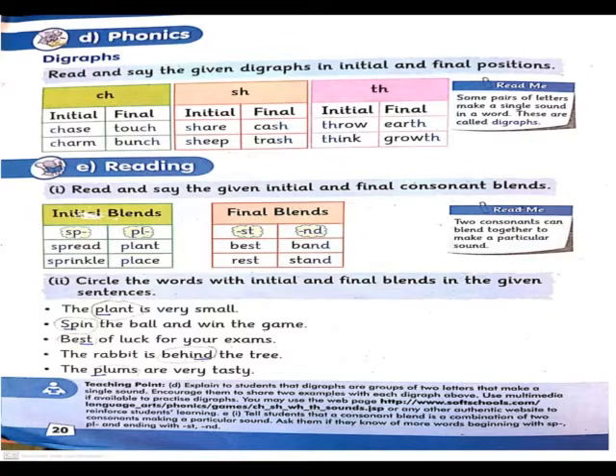For ch in initial position, examples are: chase and charm – ch is at the beginning. In final position: touch and bunch – ch comes at the end. For sh: in initial position, share and sheep – sh is at the start. In final position: cash and trash – sh comes at the end. Initial position means the blend is at the beginning of the word, and final position means it is at the end.